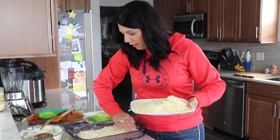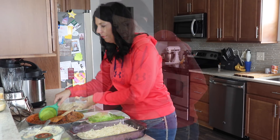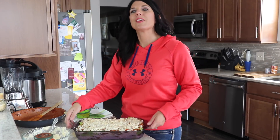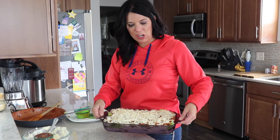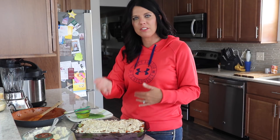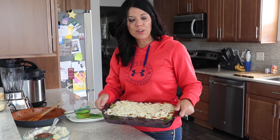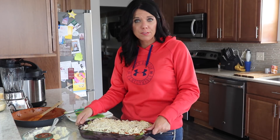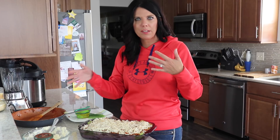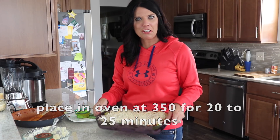So layer it: leaves, sauce, ricotta, mozzarella. I've got it all layered up — did two really thick layers, and then on top I just added another layer of meat and cheese. You are going to put that in the oven at 350 degrees for about 20 to 25 minutes. Just keep an eye and make sure it all gets bubbly and delicious.